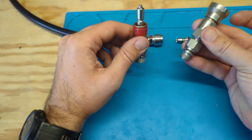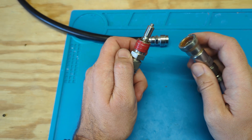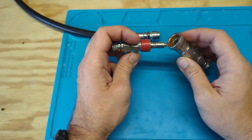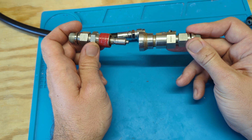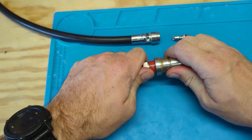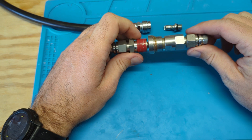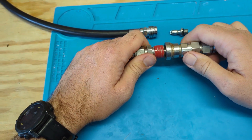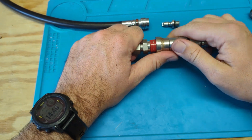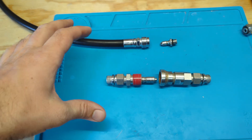Unlike the standard low-pressure inflator, the QC6 supports higher flow, but there are downsides. First is cost — these are significantly more expensive than a standard low-pressure hose. They also have more springs, O-rings, and components inside, which makes them a higher-risk failure point. And while the collar is really nice for one-handed operation, if it's positioned somewhere where it's rubbing against your dry suit or webbing, it can pop itself apart.